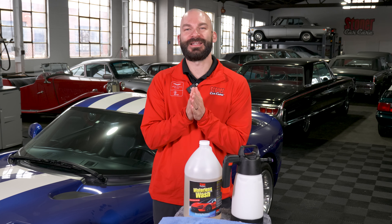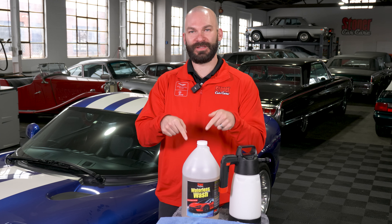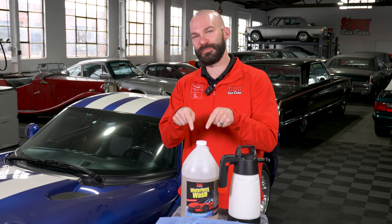What's up everybody, JC with Stoner Car Care. Today we are talking all about our brand new waterless car wash. Let's get into the details of why you want to use this product.